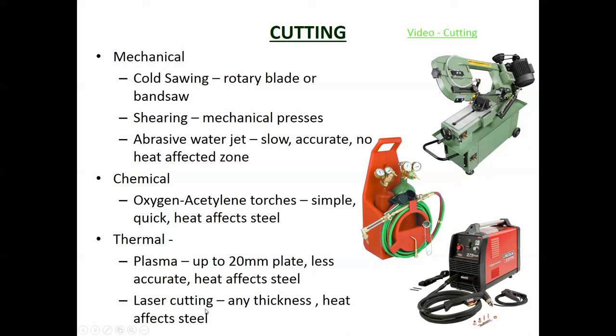Laser cutting uses a laser to cut the steel. Once again the heat affects the steel, but the advantage of laser cutting is that it can cut very accurately - down to millimeters or even parts of a millimeter. The other method is abrasive water jet, which is a high pressure jet of water that cuts the steel. The advantage is that there is no heat affected zone - it doesn't heat the steel around the cut area like chemical and thermal methods do. So if it's essential that the edge of the steel keeps its properties, water jet or cold sawing might be the way to go.